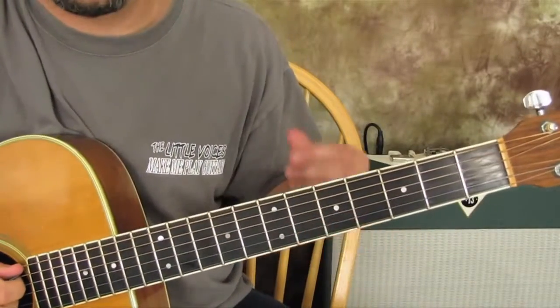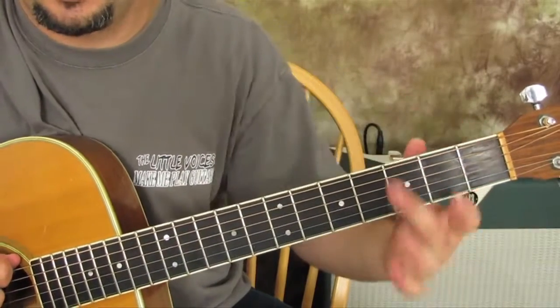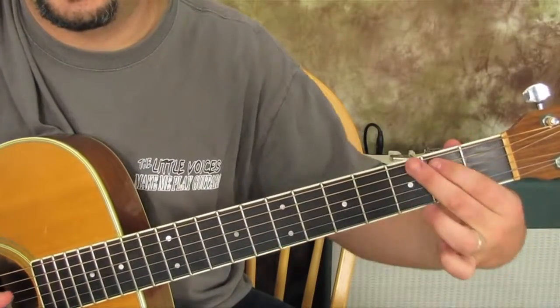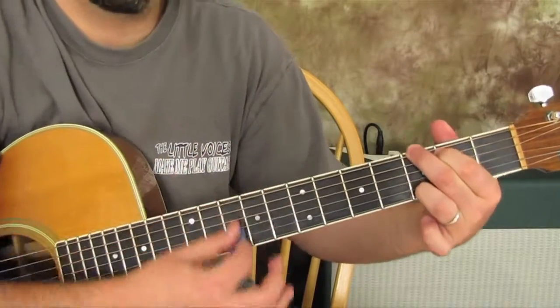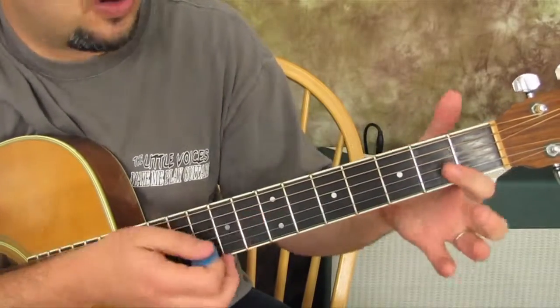We're going to start with what's called a G chord. Third fret on the top string, second fret on the next one, and then third fret on the last string down here. And so we've got 'Happy Birthday to...'